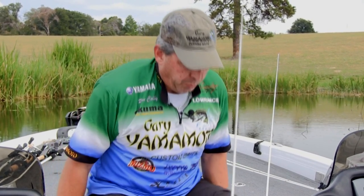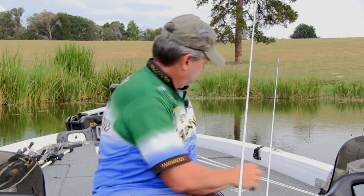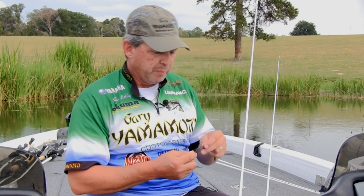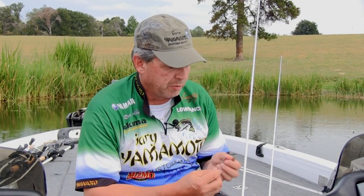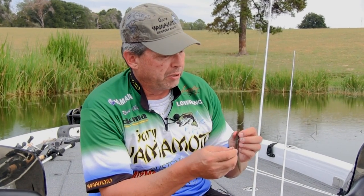Now what we're going to show you is the rigging on this. Today we're going to do a Texas rig. Pretty simple — it's great for weedless fishing. It pulls through the weeds really well.